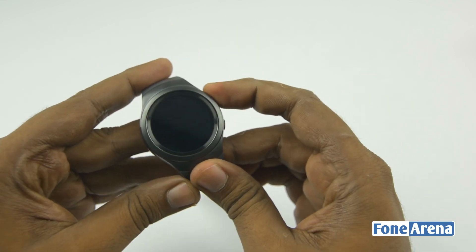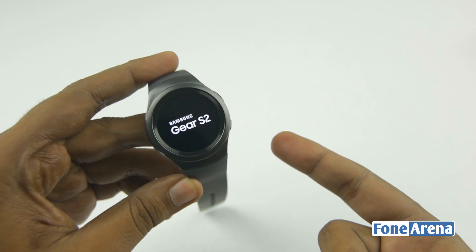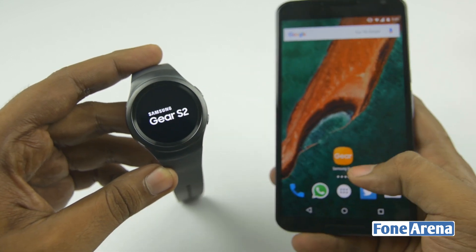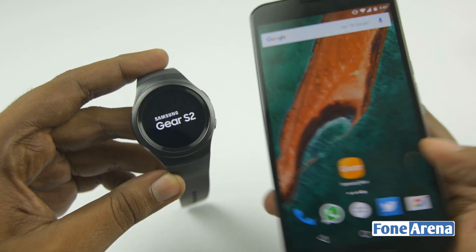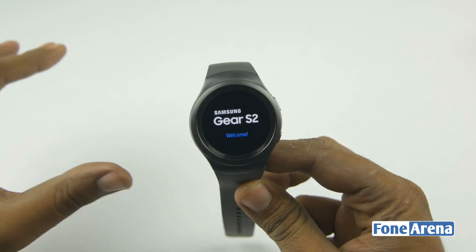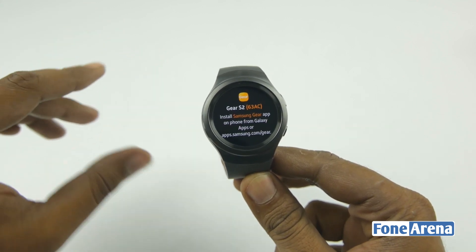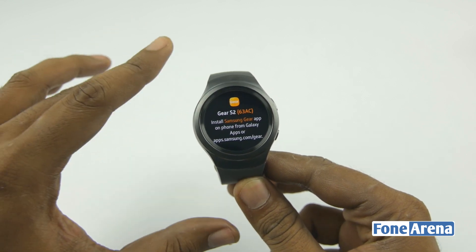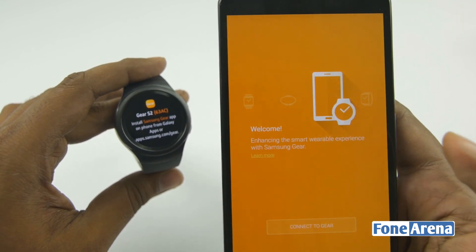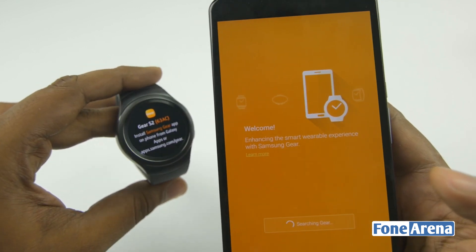Let's turn on the device and connect it to a Nexus 6. The power button is at the bottom. It just turned on and I'm going to use it with the Samsung Gear Manager app that I installed on the Nexus 6. Let's wait for it to boot up. This is running Tizen — the new platform that Samsung wants to promote and use on most of its devices. It's been used since the first Gear, and now we have this with a circular UX.